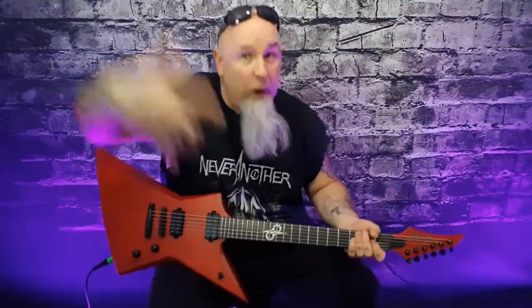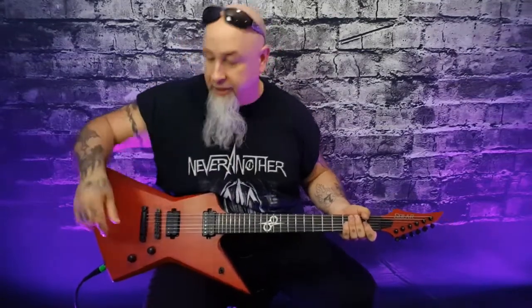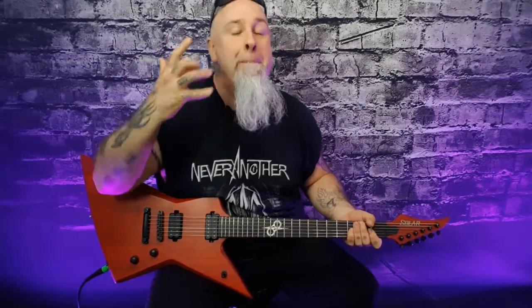Oh my god, what do we got here? Finally, finally, finally — after all these years I have acquired a Solar guitar. This thing is amazing, let's check it out right now.